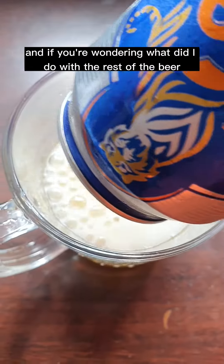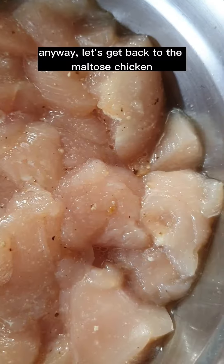And if you're wondering what I did with the rest of the beer — cheers! Anyway, let's get back to the malt toast chicken.